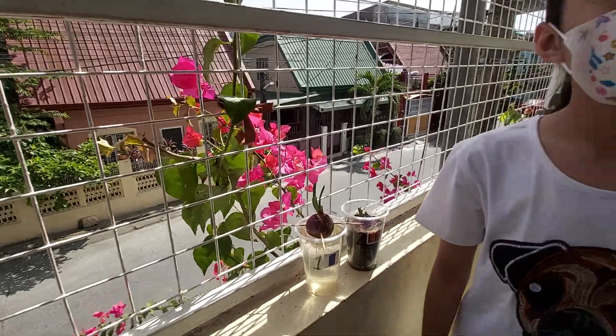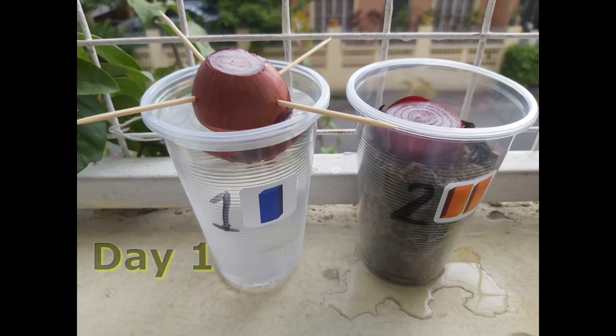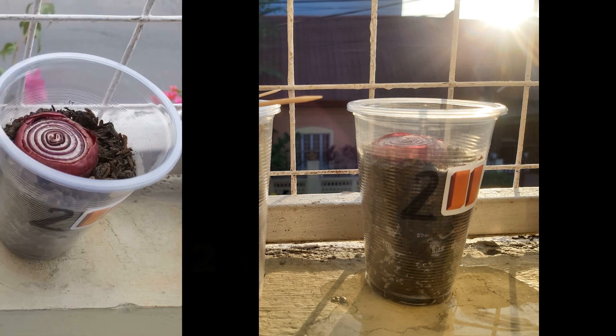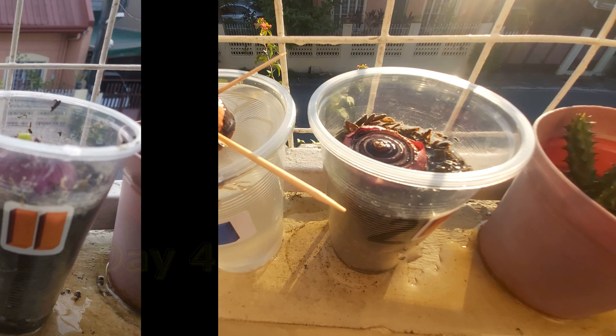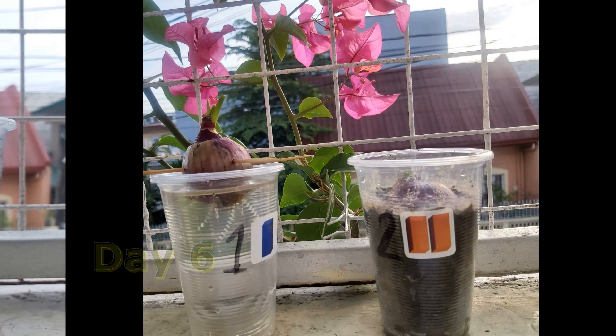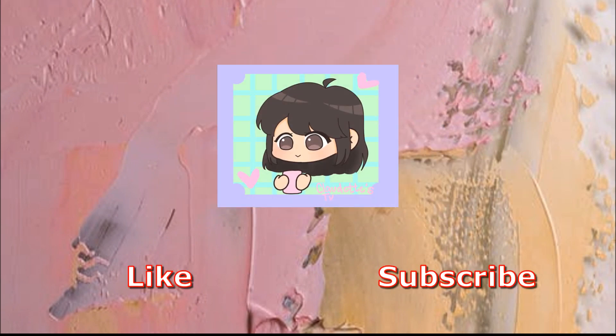In conclusion, the onions can grow in both water and soil. Bye-bye. Thank you for watching my video. Please like and subscribe. Bye-bye.